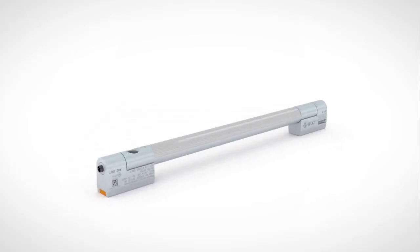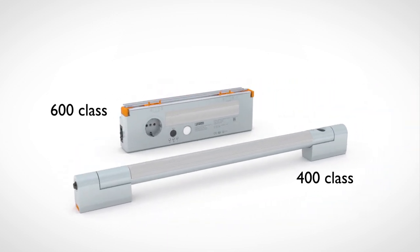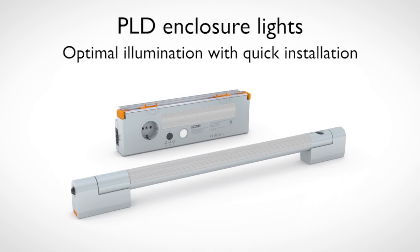For more flexibility, you also have the option of using lighting from the 400 class. PLD Enclosure Lights from Phoenix Contact.